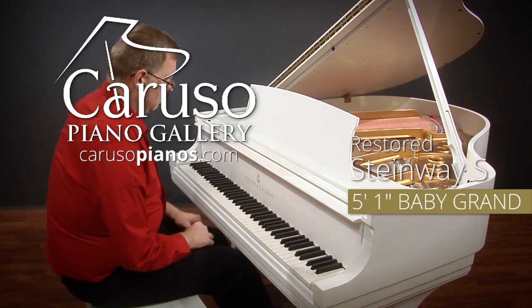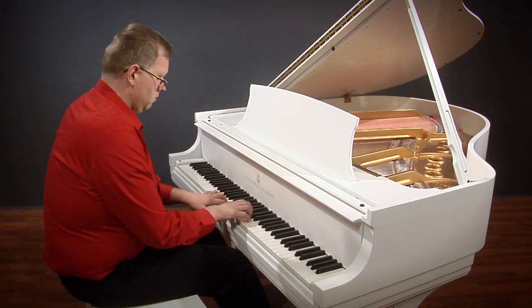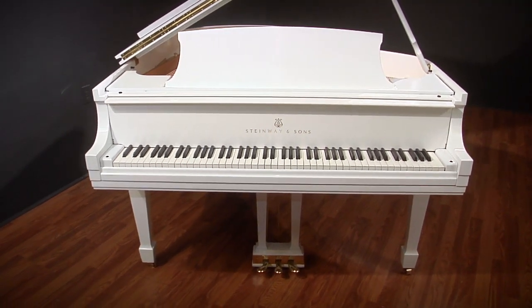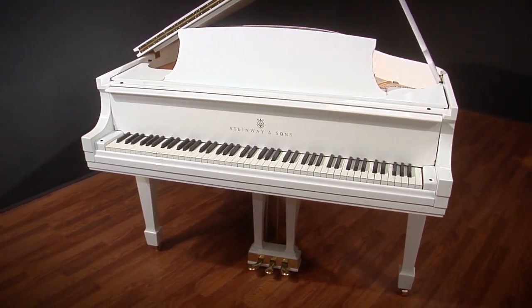We're happy to show you our latest restored Steinway grand. Today this is a model S, 5 foot 1 inch baby grand. We've just finished a complete restoration on this piano, inside and out, so it's going to be a wonderful showpiece and musical instrument in any setting. This is a Steinway S, so it's a very small piano — great for compact settings.